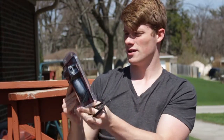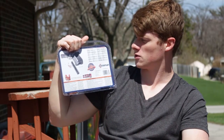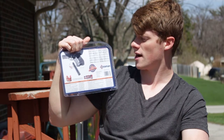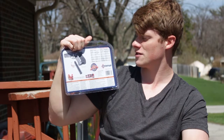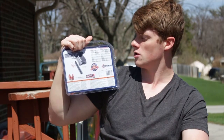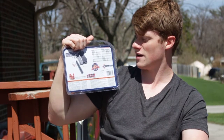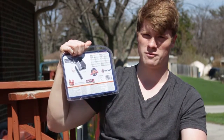The specs on this, which would be on the back: the mechanism is repeater, power source is a 12G CO2 cartridge, ammunition is steel air gun shot, capacity is a 20-round magazine, weight is 1.6 pounds, length is 6.5 inches, barrel is smooth bore, front sight is fixed blade, rear sight is fixed notch, safety is lever, and max velocity is 400 feet per second.